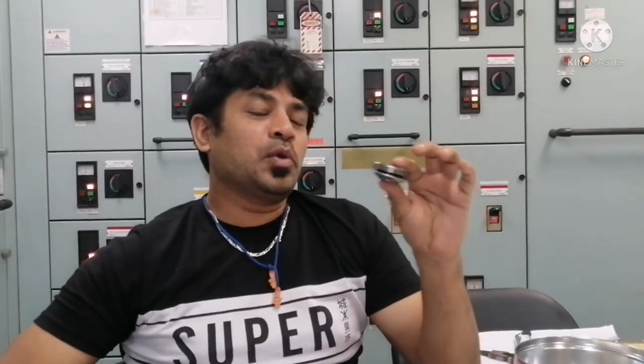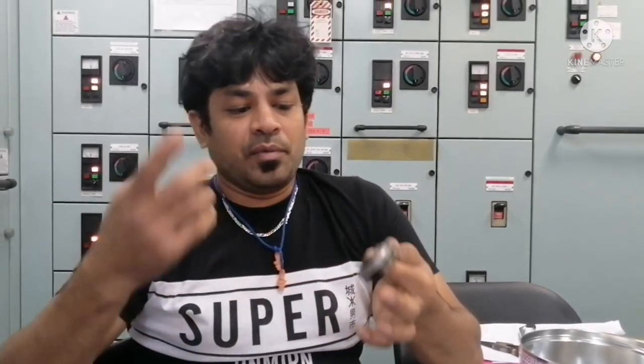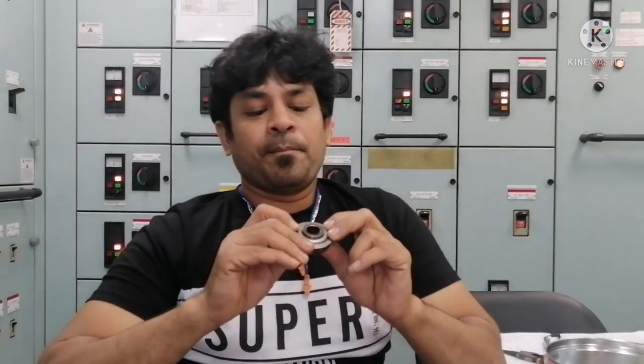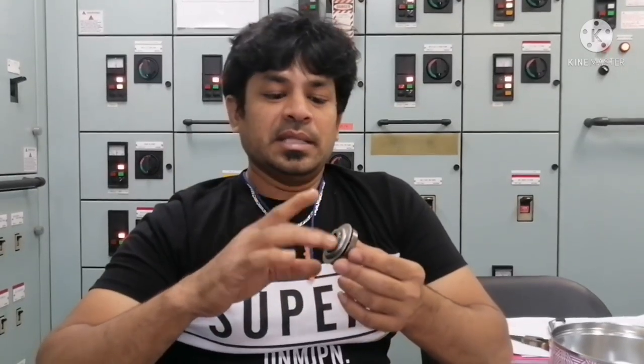Maintenance of this rotor cap is very, very important whenever you do a cylinder head overhaul. Whenever you do a cylinder head overhaul, ensure this rotor cap is overhauled in the correct way. I will show you how to open it and what are all the things that we need to check in this rotor cap.